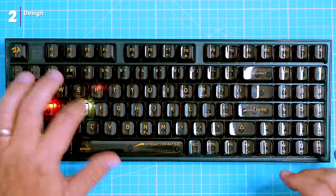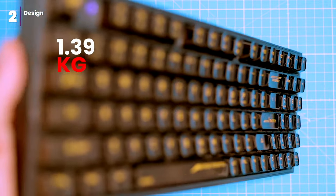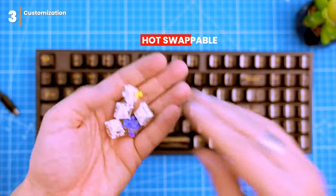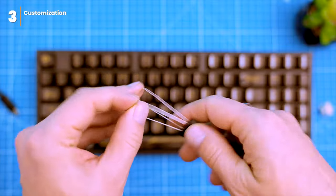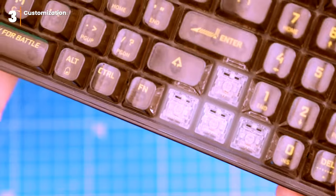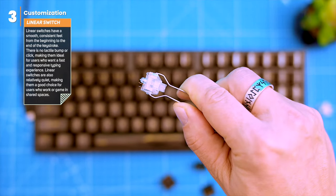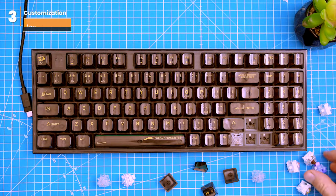The keyboard goes into sleep mode after a few minutes to save battery. It weighs 1.39 kilograms, which is a bit heavy, but at least it's not as heavy as a brick. This hot-swappable keyboard lets you swap out the switches and keycaps to find your perfect setup — the included switch and keycap puller makes it easy. The stock transparent switches are linear, so they don't have any tactile bump, but they do have a nice click sound.